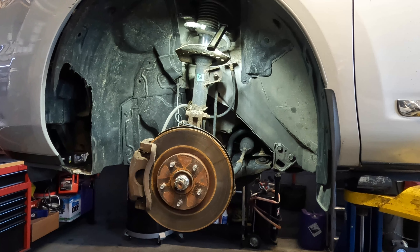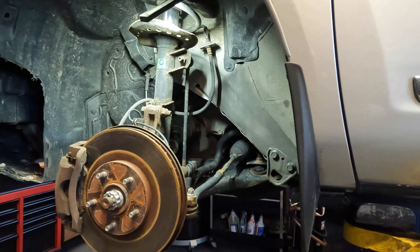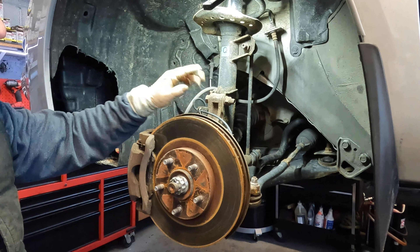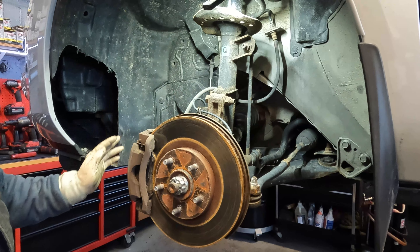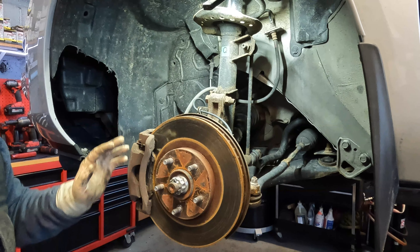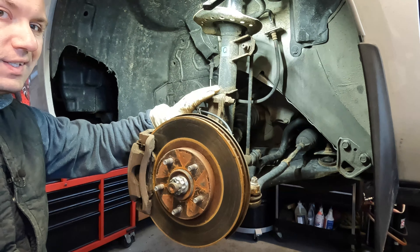First things first, you're going to have to remove the wheel. I've already gone ahead and done that. So support the car, remove the wheel, get it out of the way. I'm going to loosen the strut off of the knuckle to get a little bit more leverage on the lower control arm, but I'm going to be doing that when I reinstall it, not when I remove it.